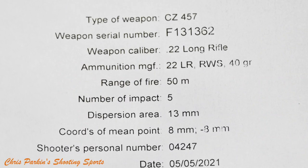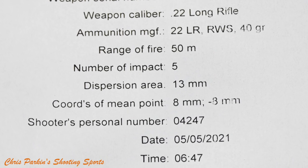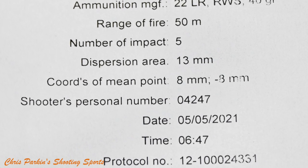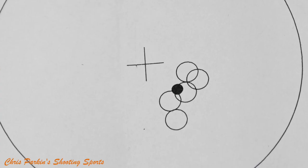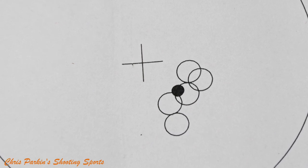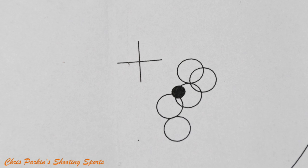The test target supplied with the rifle lists it being used with .22LR RWS 40 grain ammunition at a range of 50 metres for 5 shots with a dispersion area of 13 millimetres. I think my groups on tests supersede this, and it clearly shows the rifle is quite consistent with most types of ammunition, but as noted before the bolt can be quite tight if the rims are quite thick on the cases of the specific ammunition you choose.